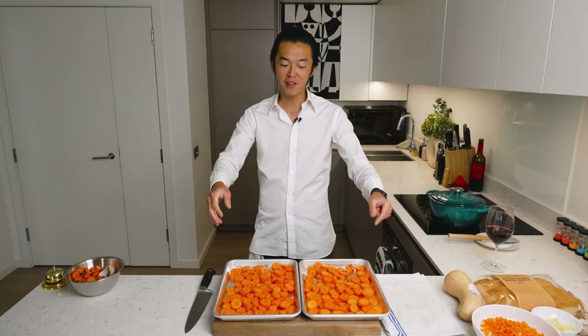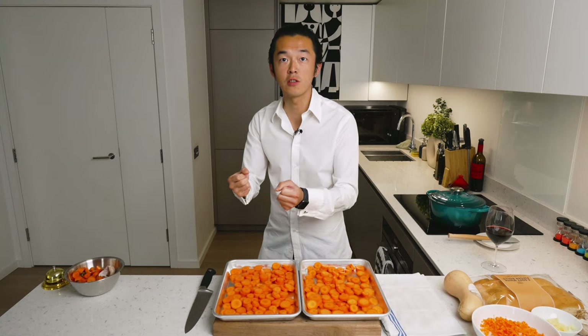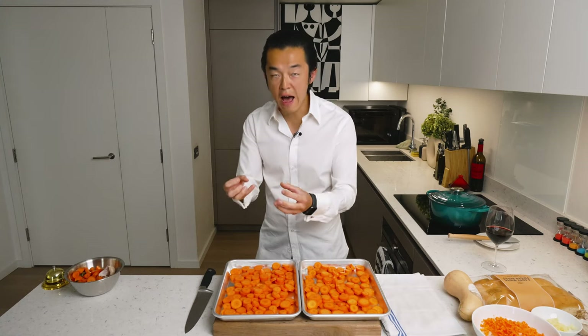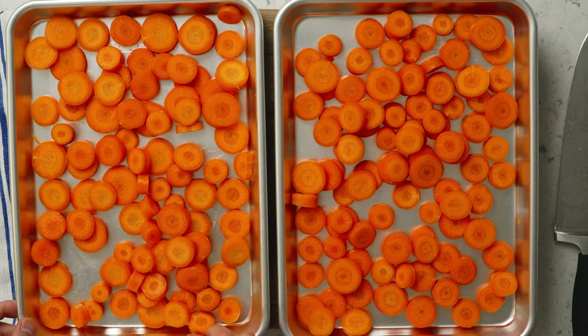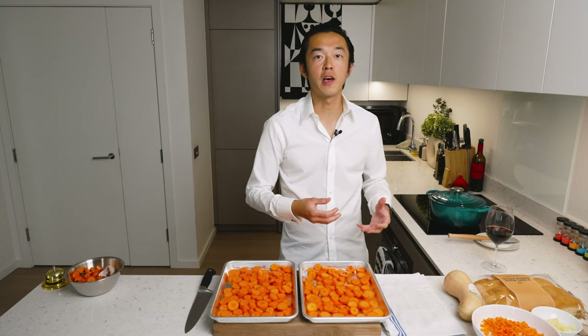The reason why I have two trays in front of me is because we want to build more flavors. We're going to roast half of the carrots in the oven to evaporate the water content, to concentrate the flavors, and to brown the sugar content a little bit so that it develops more sweetness. We'll cook the other batch in the pot, which maintains the carrot-y goodness and the carrot taste of the soup. If you want a sweeter, deeper soup, roast more of it. If you want it to taste more like blanched carrots, cook more in the pot.